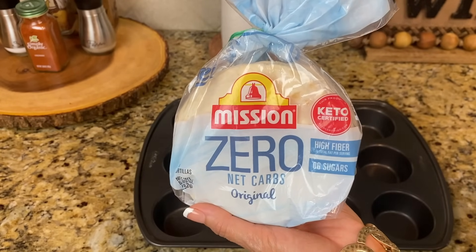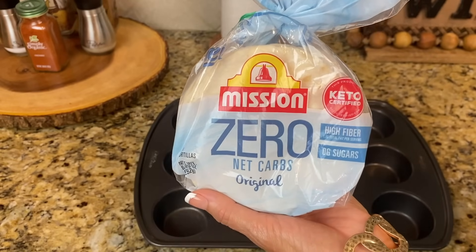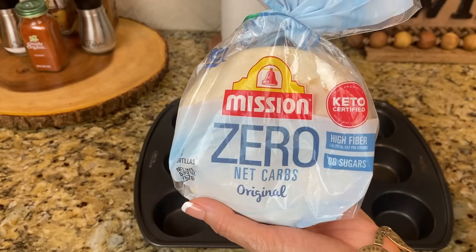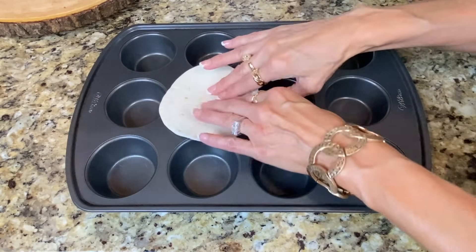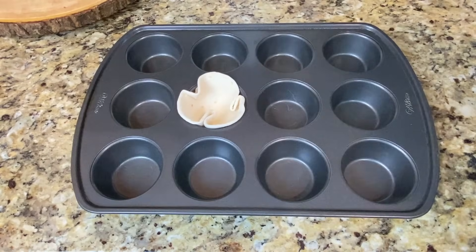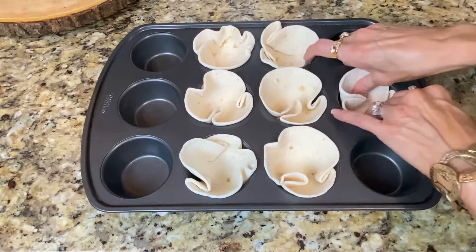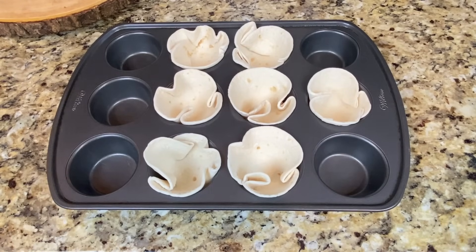You can actually pop these in the microwave for about 45 to 50 seconds and break them apart and use them as crackers or chips — they're so good and they have such a crunch once they're heated. The first thing you're going to want to do is take these little tortillas and smush them into each one of these little cupcake holes. I'm actually going to make a little bonus one because I want to show you one other thing that I like to make.